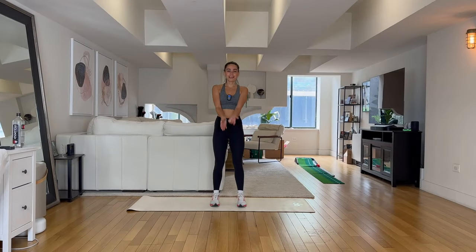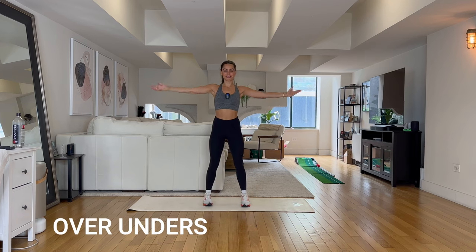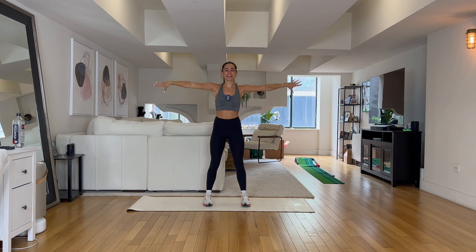Let's get started. Your first exercise — we're going to start with those arms wide and we're just going to go over, under, over, under. That is it. We got 30 seconds on the clock. Extend those fingertips nice and long.